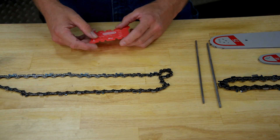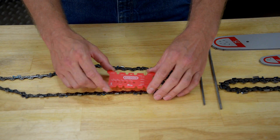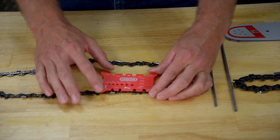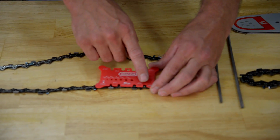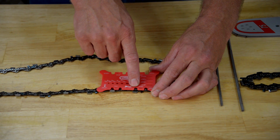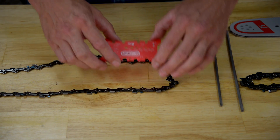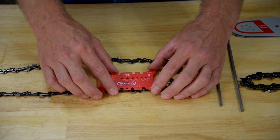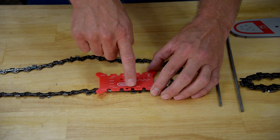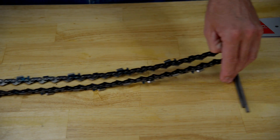Let's say your customer comes in with a chain and he doesn't know what it is, and you happen to have one of our tools on your counter. You can take the tool, place the pitch measuring sections across the chain, and if you have the cutouts aligned correctly with the right pitch, the rivets should align in the center of that section. In this case for three-twenty-five, you can see that it does on one but does not on the other. So we'll turn it around and try again. In this particular instance with the three-eighths pitch measuring section, the rivets line up in the center of the cutouts. So now you know that this chain is a three-eighths pitch chain.